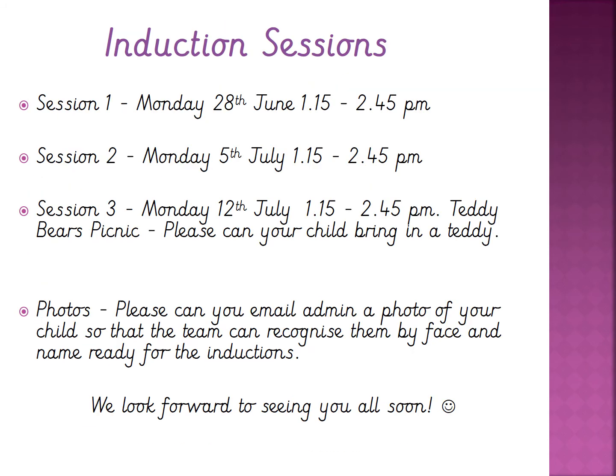The first induction session for the children is on Monday the 28th of June and will run from 1.15 to 2.45. The next one is the following week, and then the third session is where we'd like your child to bring in their favourite teddy ready for our teddy bears picnic. We'd also like you to email a photo of your child to the school admin account so that helps us to recognise your child when they come in.